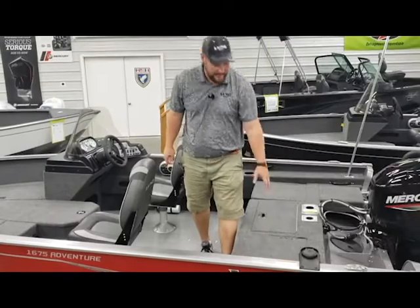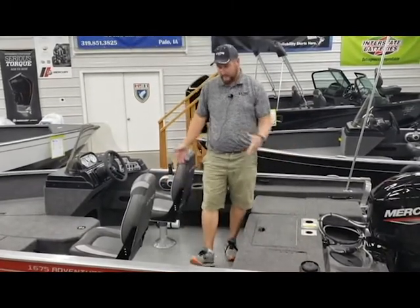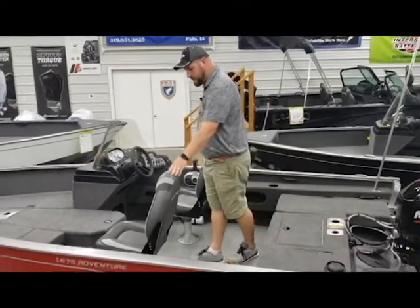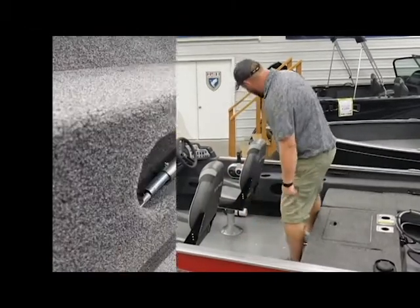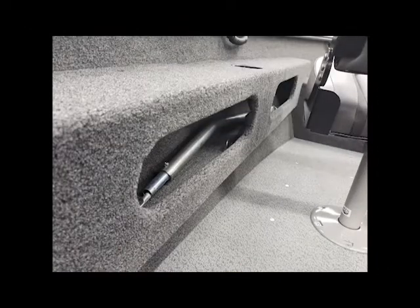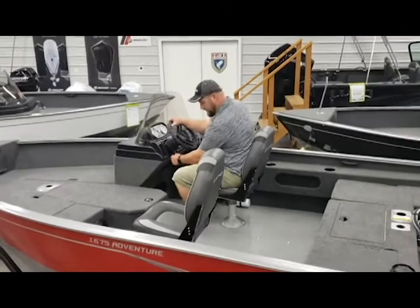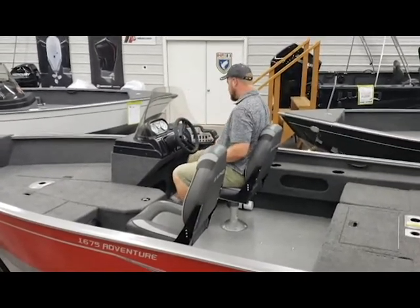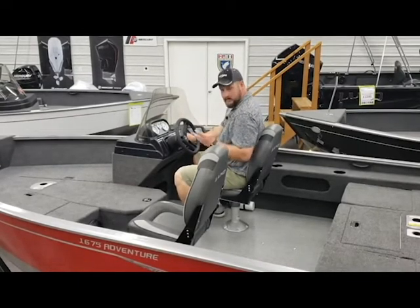This boat does have a built-in 22-gallon fuel tank as well. As we come up through the midship, you can see that this boat is equipped with two standard chairs. On each side of the boat it's got cubbyhole storage, and it's also got under-console cubbyhole storage. We've got this boat equipped with a tilt steering wheel and a seat slider for the helm, and we've also got it equipped with a Kicker stereo and two speakers.